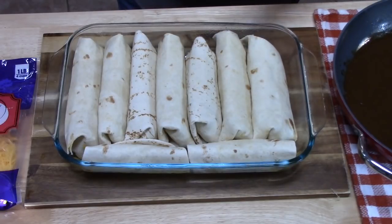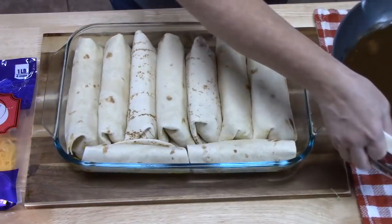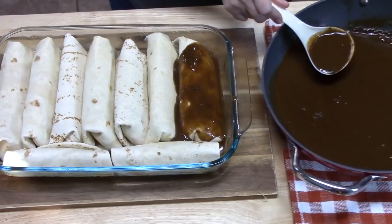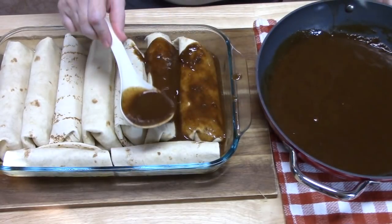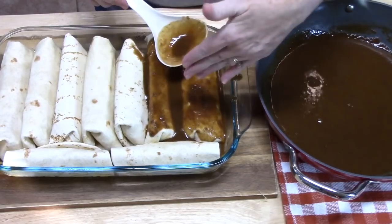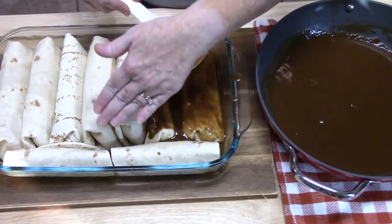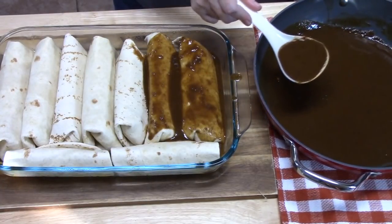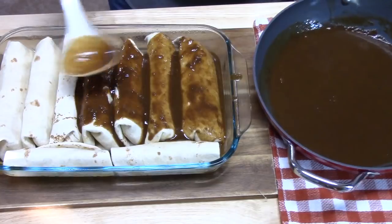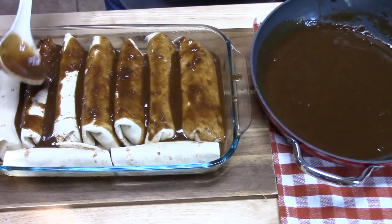I'm going to pour our gravy that we made earlier all over the burritos and try to cover them all. I had seven of the burrito-sized tortillas and then made two smaller regular-sized ones because apparently I didn't have eight — somebody helped themselves and made a giant wrap.